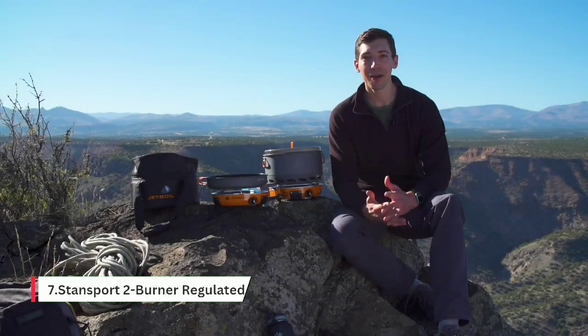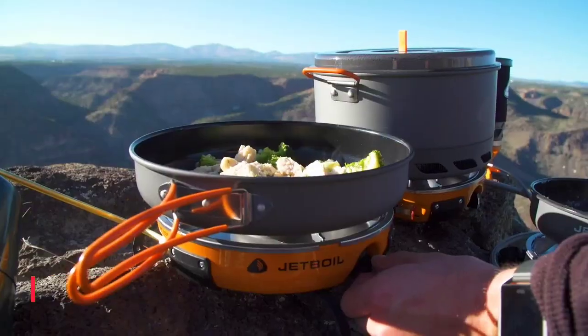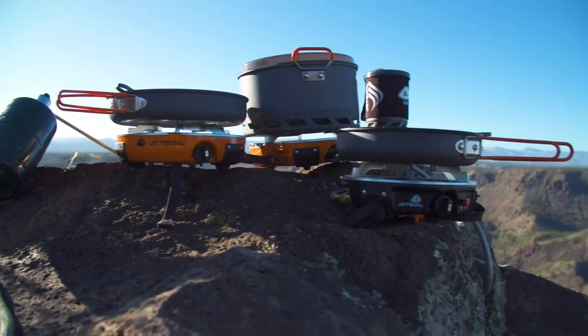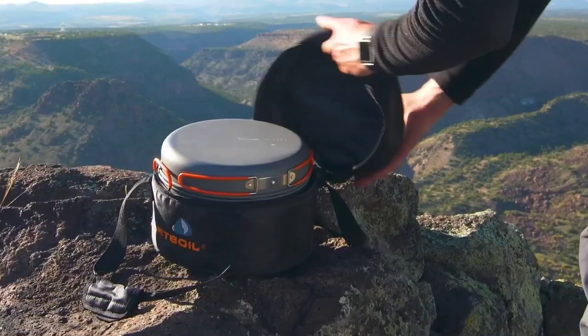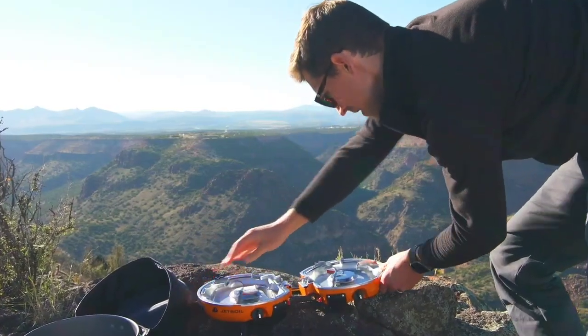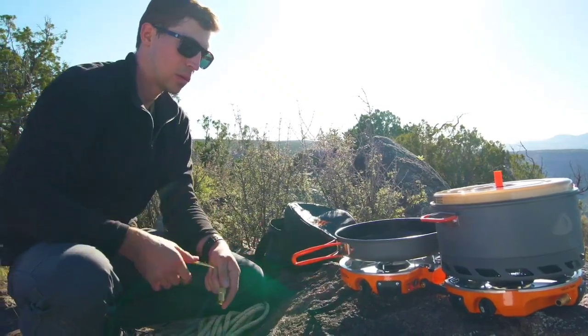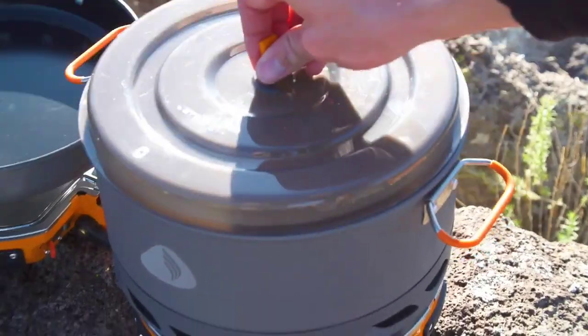Today we're talking about the Jetboil Genesis Base Camp System — the world's first base camp cook system that will totally change the way you cook in the backcountry. It's a super fast and efficient two-burner cook stove that comes with a five-liter pot and a 10-inch frying pan, all nesting together in a compact package weighing just nine pounds.